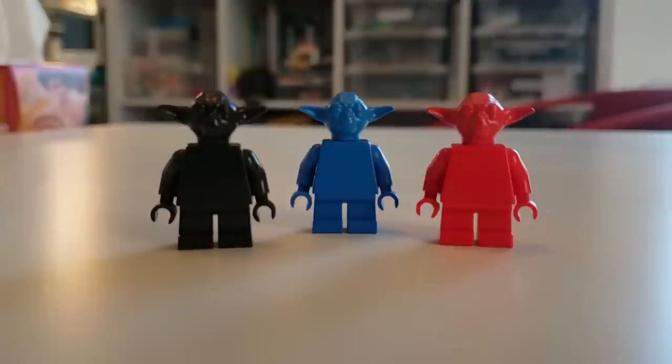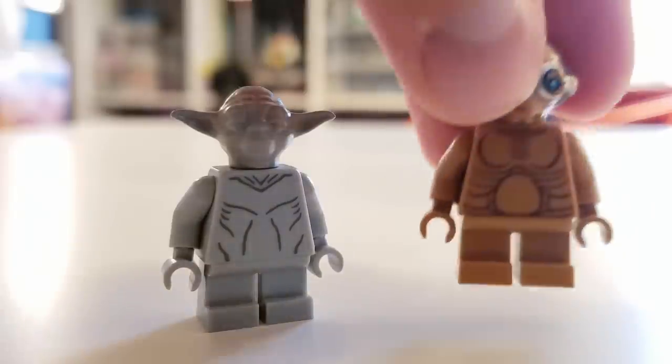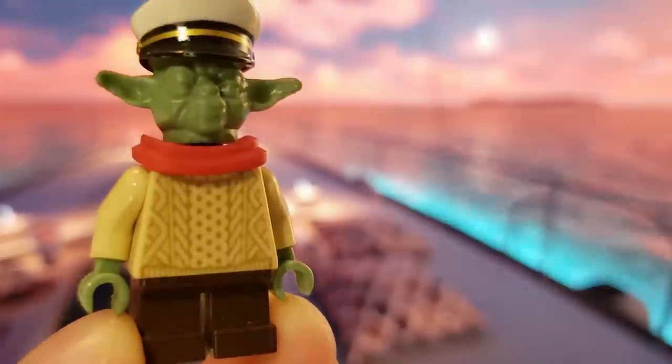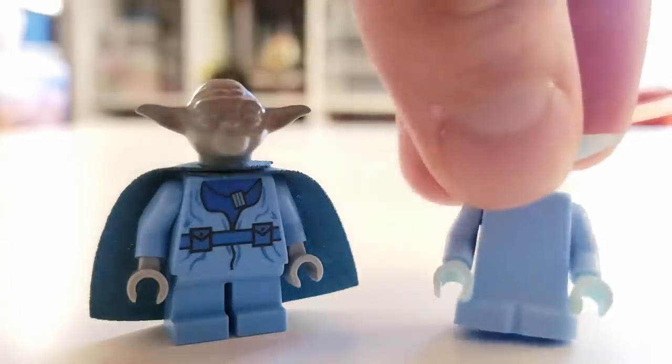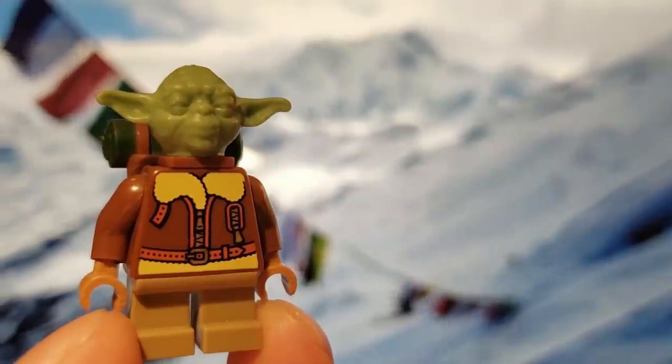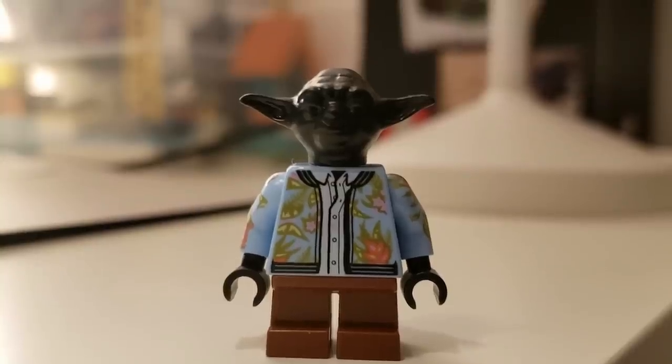Speed round of custom Yoda minifigure heads: tourist Yoda, beach Yoda, gamer Yoda, naked Yoda — brought to you by Obama — disgraced former sea captain Yoda, holiday special Yoda, rain boots Yoda, force ghost Yoda, force spirit Yoda, adventurer Yoda, fancy Yoda, doctor Yoda, and black Yoda. Not everything needs a name.